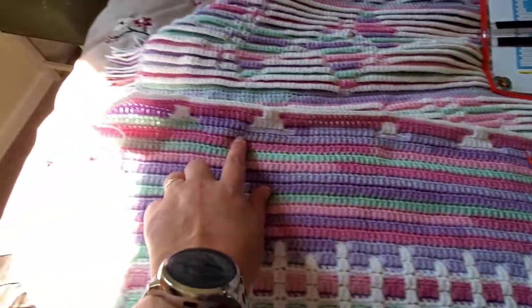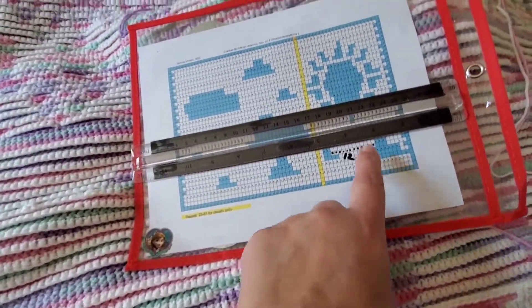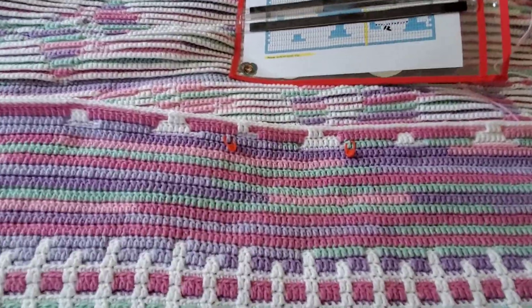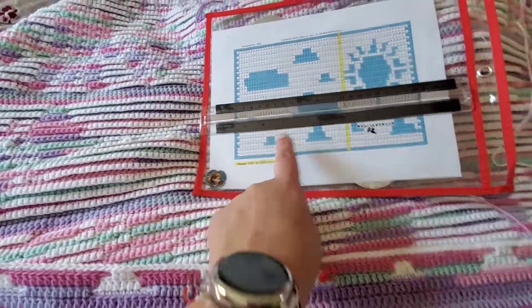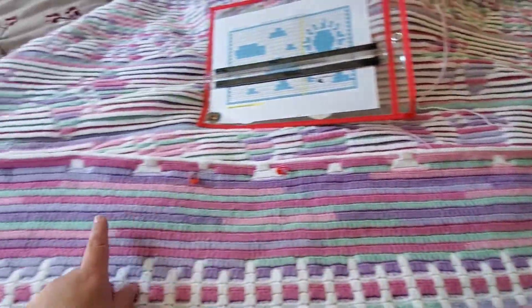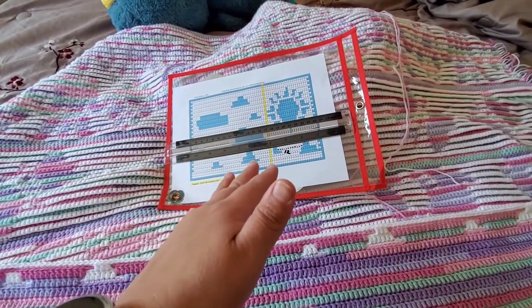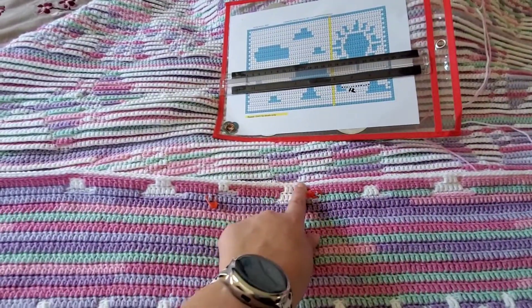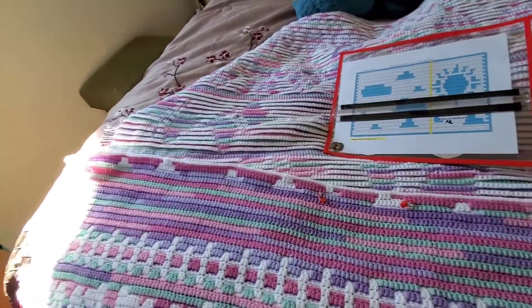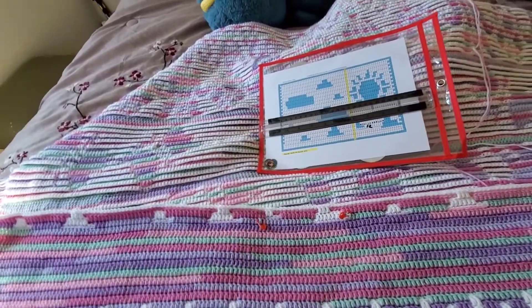Here's the repeat of just the clouds — they have more clouds going up, this is just a couple clouds and the sun. You guys can actually put the sun wherever you want and just copy the rest of your blanket. Or if you want multiple suns, you could do the whole pattern. I'm just doing one sun in the middle of my blanket, but you can do multiple suns — that's up to you and your style.